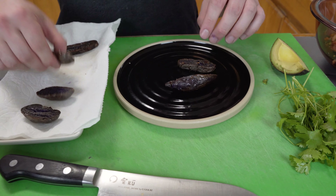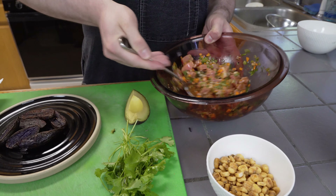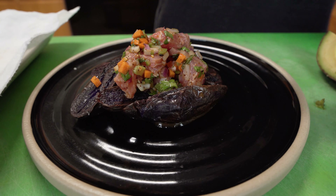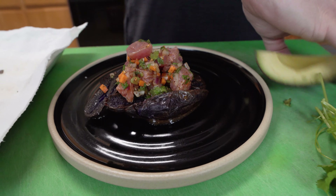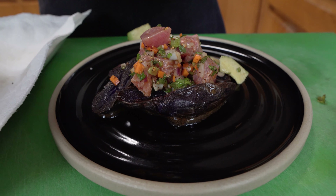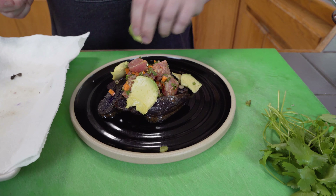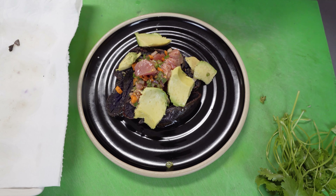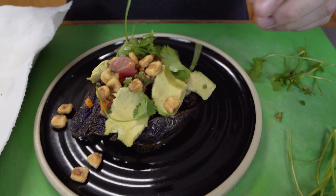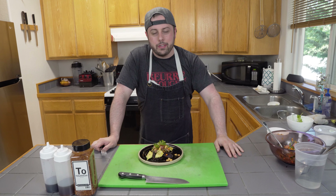We're going to put these potatoes on the plate — don't worry about perfect placement, we're just going to make it look good. Give the ceviche another quick little stir to make sure everything's saucy, then put a little scoop right on top — maybe a little bit more, because why not? I'm going to throw a little bit of avocado on there, some corn nuts, some more fresh cilantro, and another little dusting of togarashi — obviously because it's delicious.